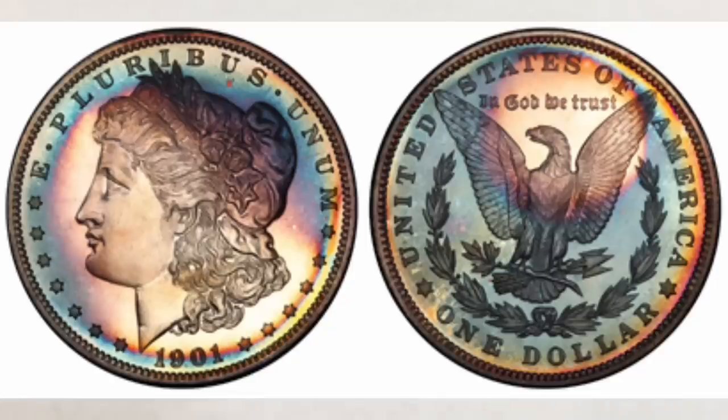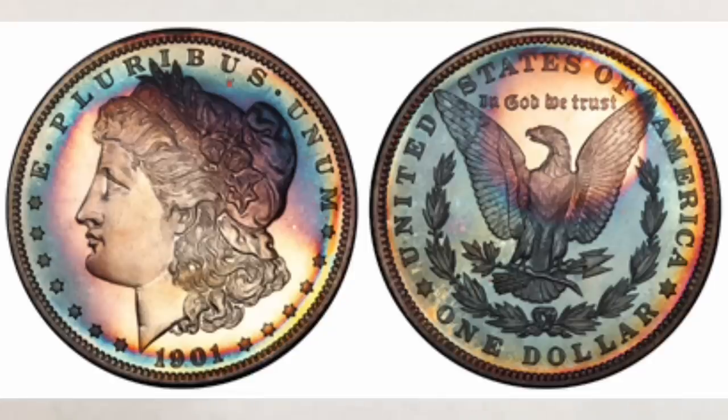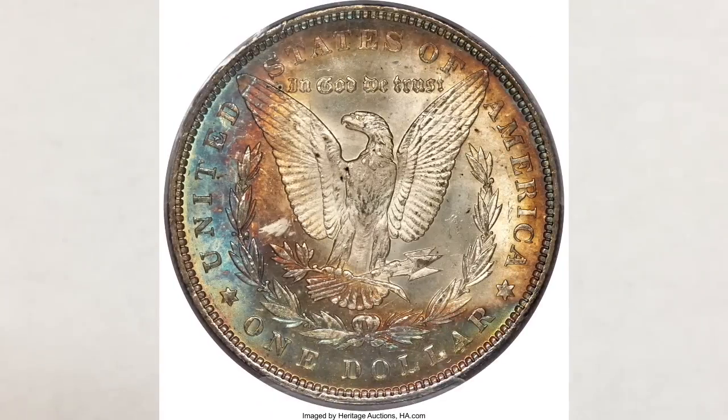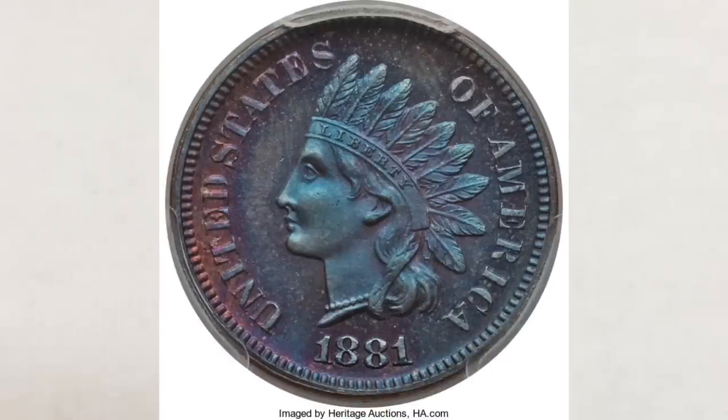It can look like a bullseye, or colors can graduate from one side to the other. Rarely, the entire coin will be covered with just one color too. And sometimes just one side of the coin develops toning while the other side doesn't. Most often, the toning on coins is not even, and we will explain that later.